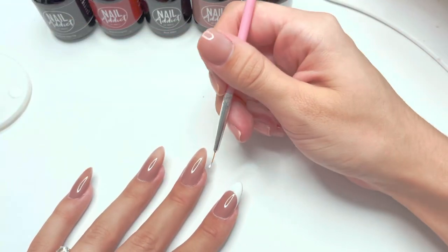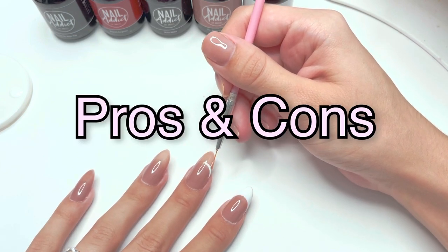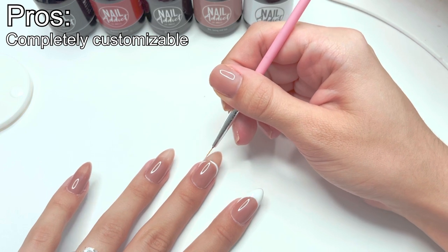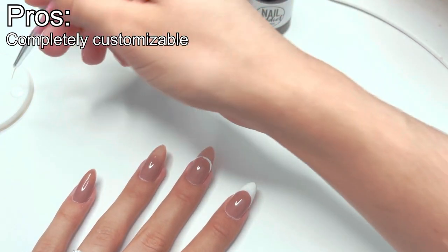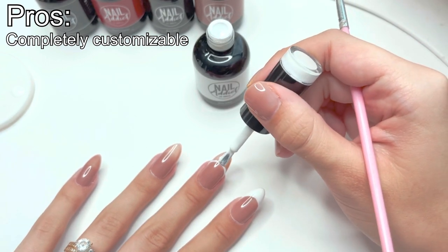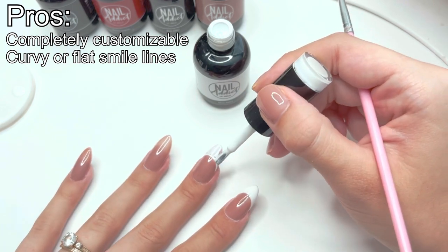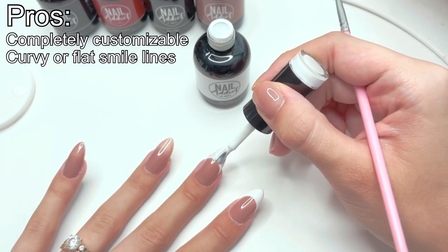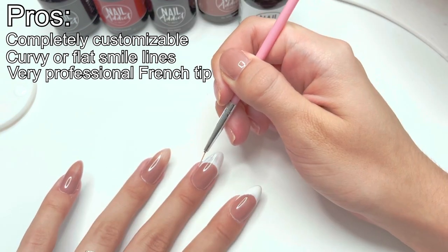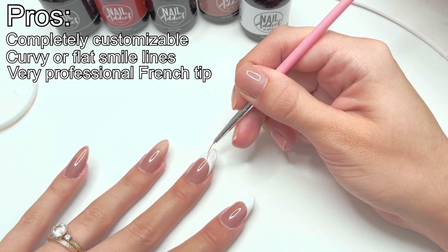While I do another hand-painted french tip on my middle finger, I'll go over the pros and cons of hand-painted french tip nails. The first pro is it's completely customizable — you can create exactly the french tips you envision. You can also create a super flat or very curvy smile line depending on your style. Hand-painted french tips also give a very professional look because you're applying the gel polish directly onto the nail, which prevents the polish from bubbling up and making the nail look too thick or thin.